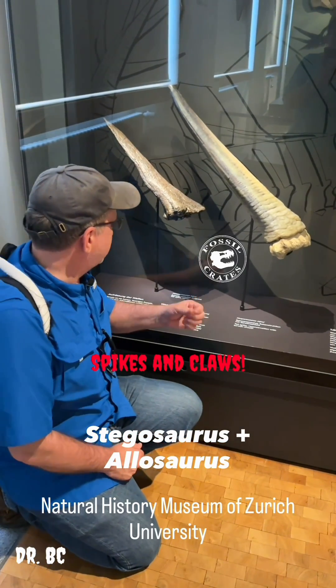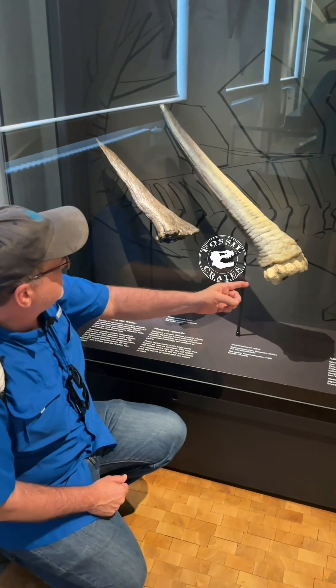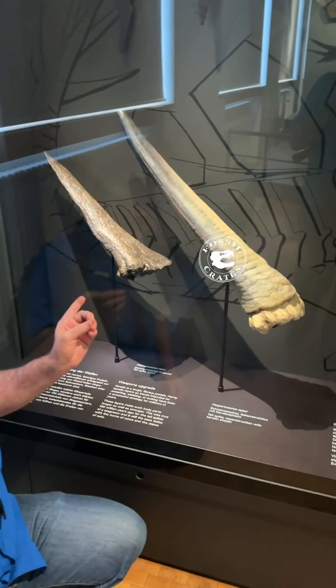These are the spikes of Victoria. What they've done is they've taken a cast and then made a keratinous sheath to go over it — the largest one, which is in front of the smaller one.